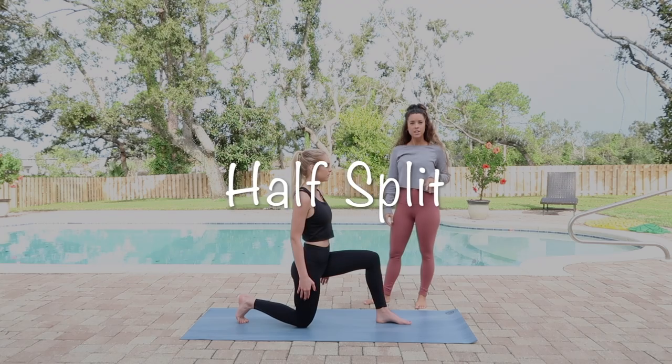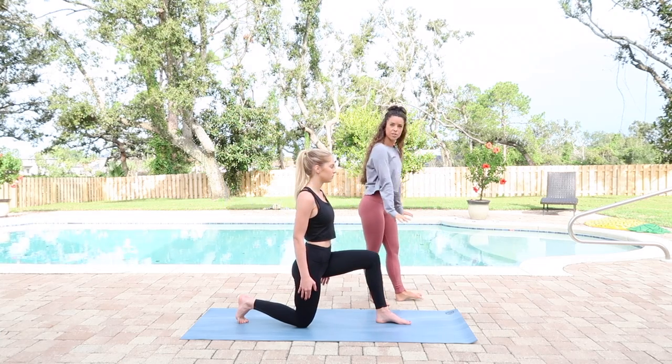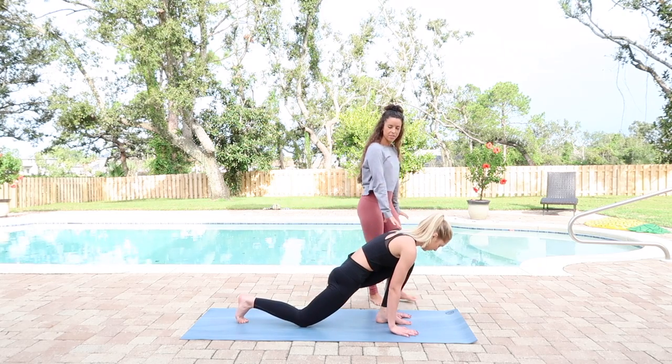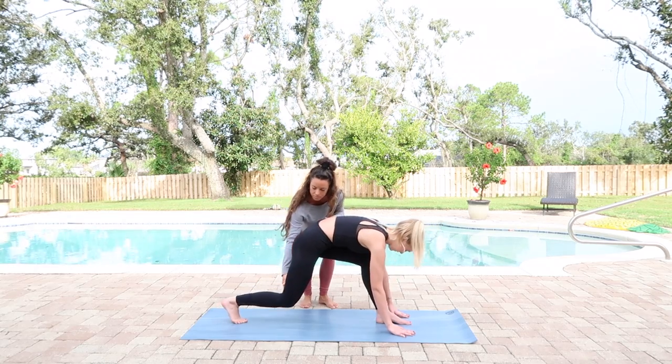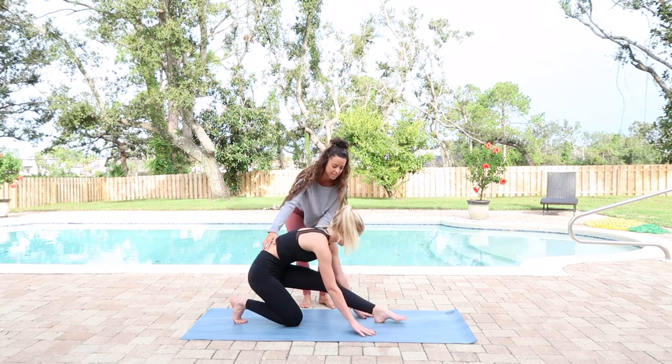All right, today we have half split. So you bring both hands down to the ground from low lunge, and then you're going to shift the weight back all the way back to there.